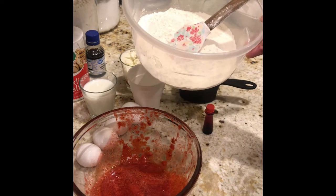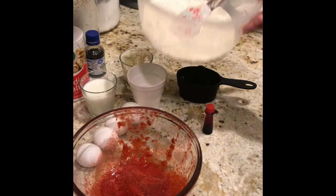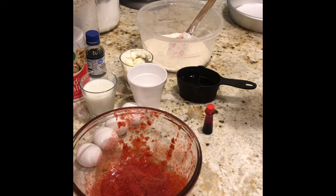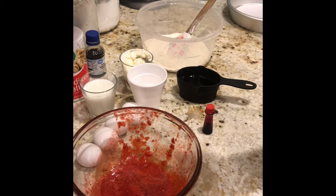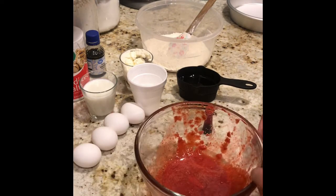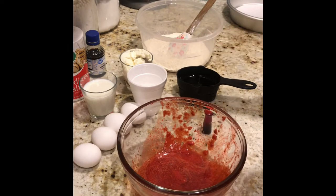We have two and a half cups of sifted and leveled cake flour. Over here I have one-third cup of sour cream, two teaspoons of pure vanilla extract, a hint of salt, two teaspoons of baking powder, one teaspoon of baking soda, and half a cup of room temperature milk. All of your ingredients should be at room temperature by now.